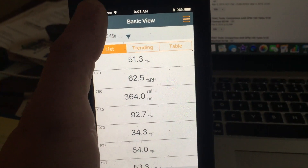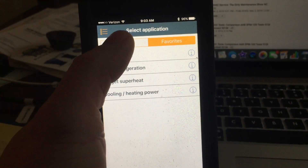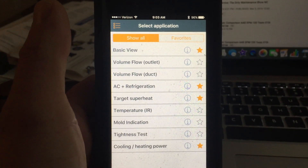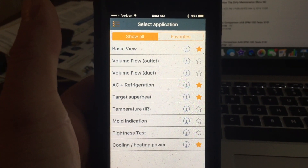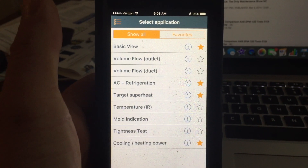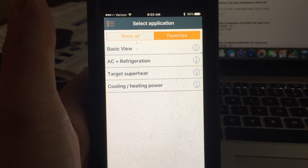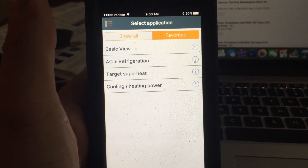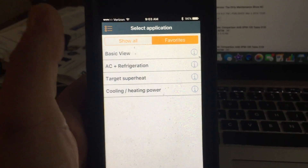If you come over to the menu on the side here, you've got basic view and all of your other options — volume flow outlet, volume flow duct, etc. On my favorites, I've got basic view, AC and refrigeration, target superheat, and system or cooling/heating power.